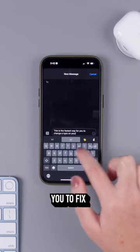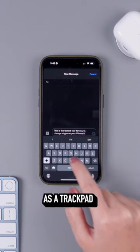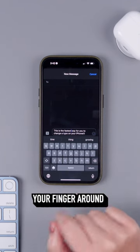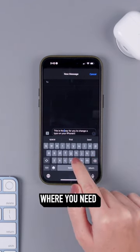This is the fastest way for you to fix a typo on your iPhone. You will use the spacebar as a trackpad to move the cursor around when typing. Simply press and hold on the spacebar and move your finger around. Now let it go where you need it.